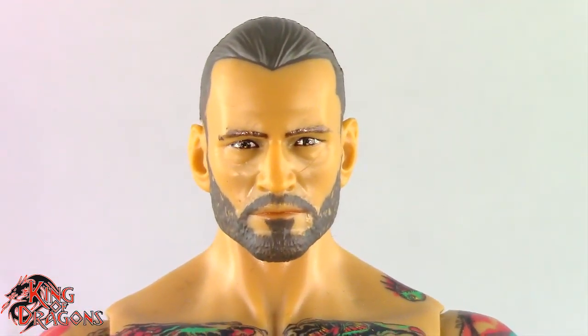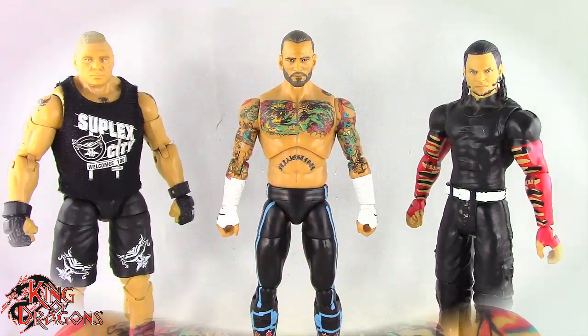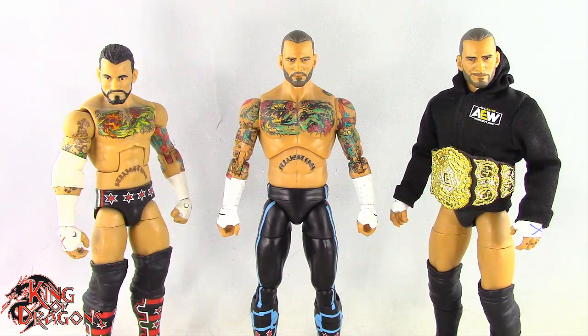Let's actually get CM Punk compared to other figures you may have in your collection. Here we have CM Punk posed next to a WWE Ultimate Edition Brock Lesnar and a basic Jeff Hardy. And here we have CM Punk posed next to a WWE Elite CM Punk and an AEW Unrivaled CM Punk.